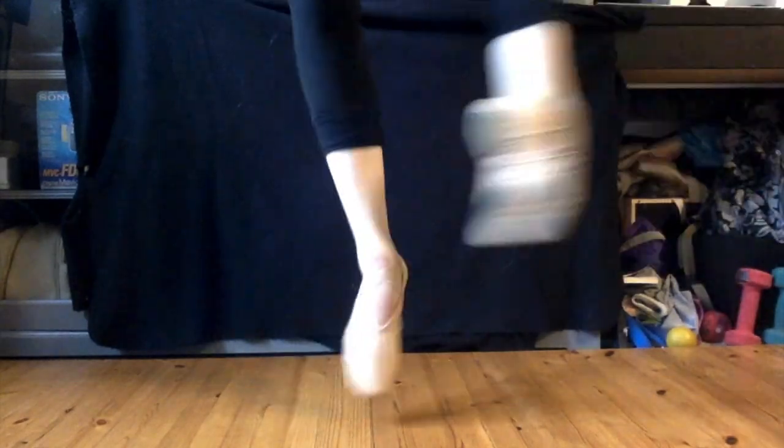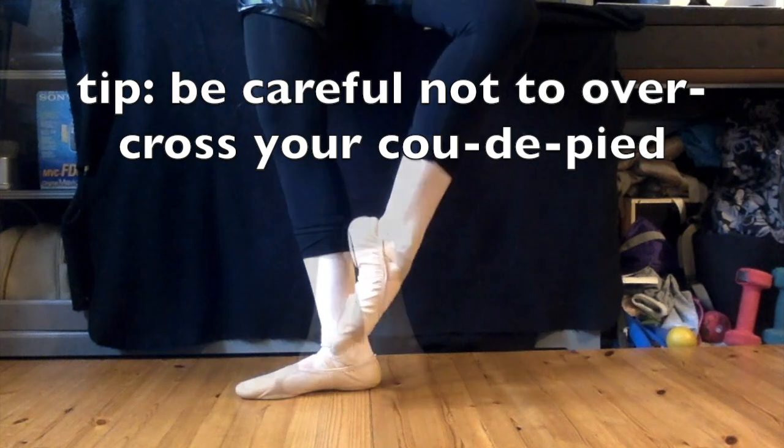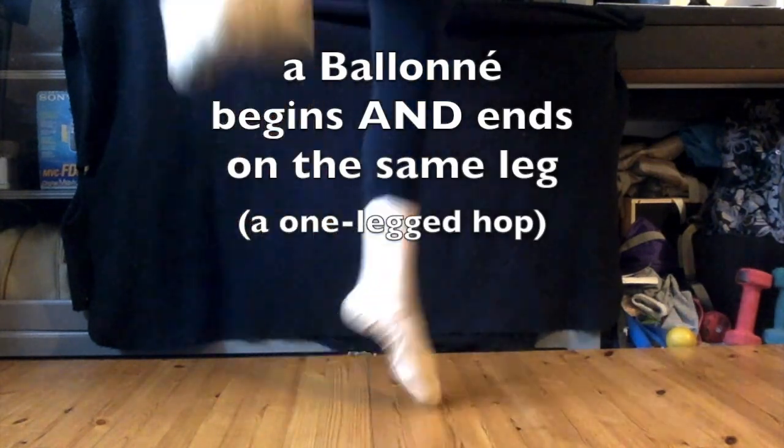Be careful not to overcross your coup de pied when you land. Make sure that pinky toe stays right above your ankle bone. And remember, a single ballonet begins and ends on the same leg.